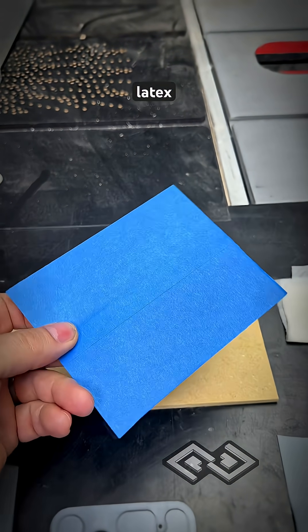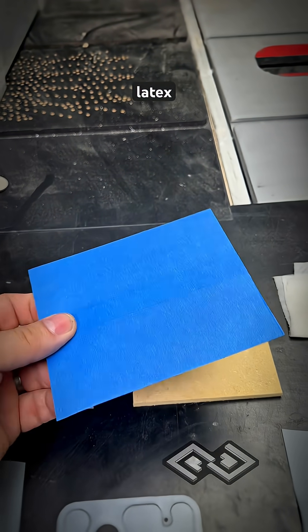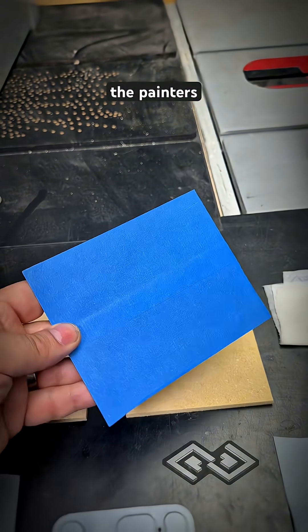We put painter's tape on both sides of the latex to flatten it out and to make sure that any of the melted latex residue doesn't melt back onto the original latex — it will come off onto the painter's tape.